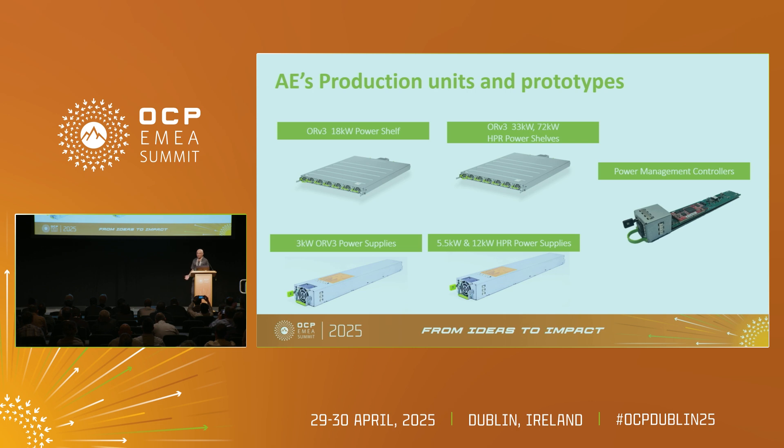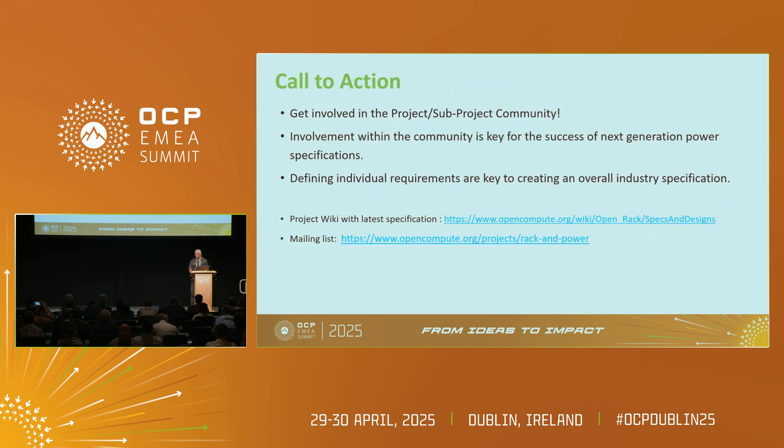We have ORV3 18 kilowatt power shelf using 3 kilowatt PSUs, and for HPR ORV2 we have 33 and 72 kilowatt shelves using 5.5 to 12 kilowatt PSUs. My last request to all of you is please join our rack and power group. As we move to HVDC and high power, we will need your help to influence the specs and make sure your requirements are taken into consideration, because everybody's requirements are different and we want to make sure we can help influence the specs.